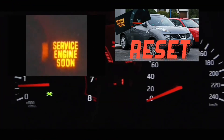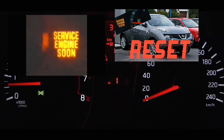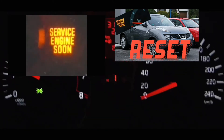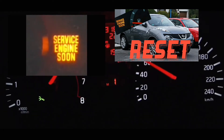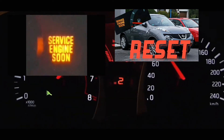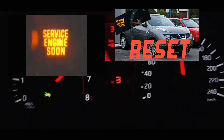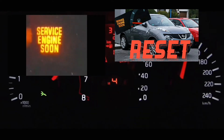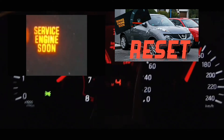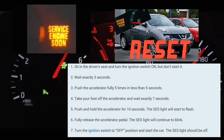Hey guys, what's up. Let's do this video on how to reset the service engine soon light. Basically what you're going to do is have your car off. You're going to turn your car to the on position without turning the engine on, so it's got to be just in the on position. Wait three seconds — count one one-thousand, two one-thousand, three one-thousand.